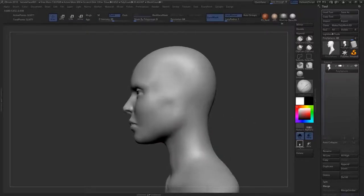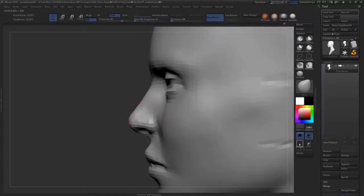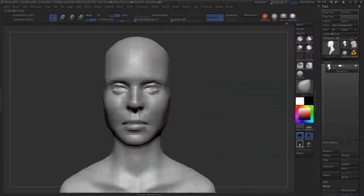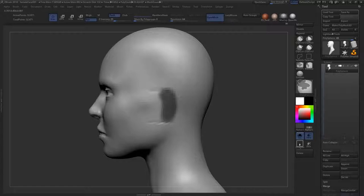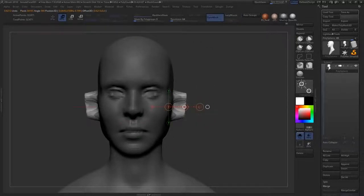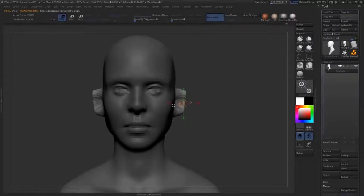There's a mild indication of the sternocleidomastoid — not too much because I want to keep it soft. Working up the jaw to figure out the exact placement of the ear, I use the transpose line as a virtual measuring indicator. Transpose lines are amazing for measuring. You can also use ZBrush's opacity slider in the top right to overlay a side-view reference and line it up. If you're doing a likeness sculpt you basically have to match it up precisely.